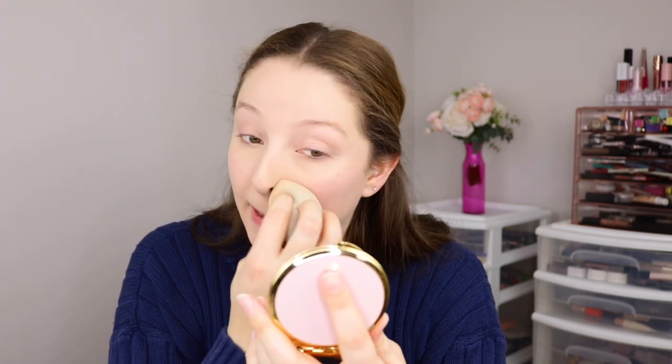I'm going out tonight with my friends so I want my makeup to last all night. I got a little messy with my powder — it's all over my sweater — but at least this is not the outfit I'm planning to wear out tonight.